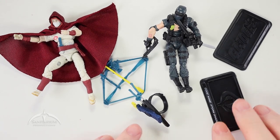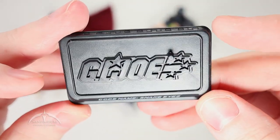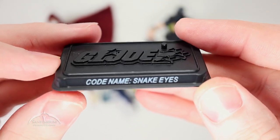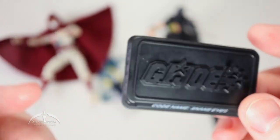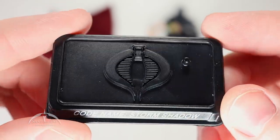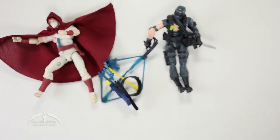Let's zoom in and look at the battle stands. Both feature the traditional G.I. Joe logo with a single foot peg on top. Snake Eyes' stand has a 2007 copyright, and Storm Shadow's has the raised Cobra logo, also with a single foot peg and 2007 copyright. I do like the figure stands.